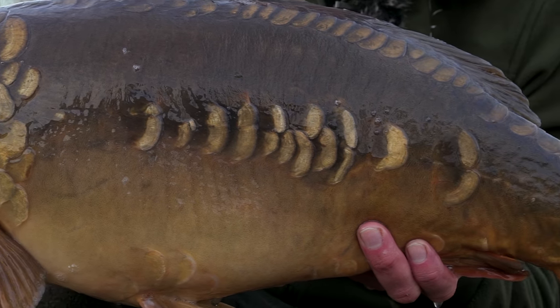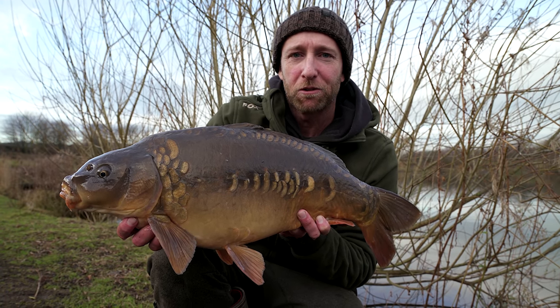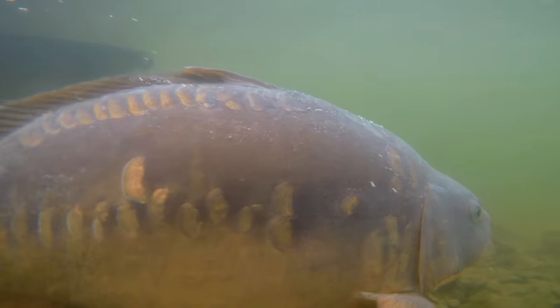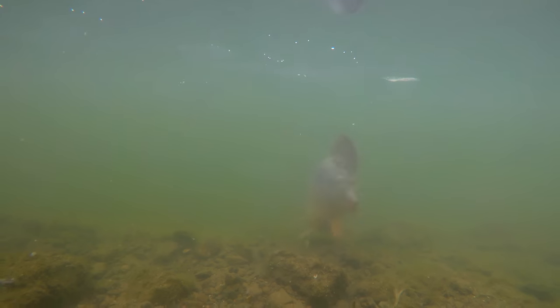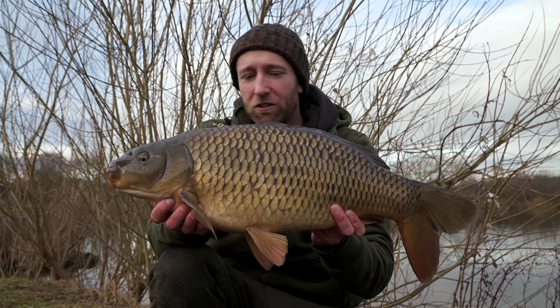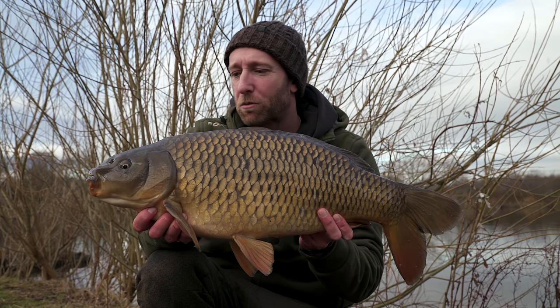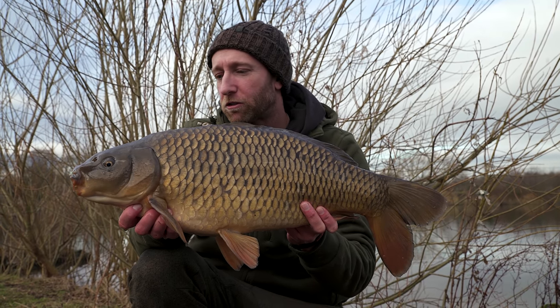Let's slip this one back because my hands are getting cold and we'll take a look at the other fish caught just a few moments later. This is the third fish of the session - another fish just into double figures, probably around 11-12 pounds, and it really is great winter sport on those adjustable zigs. I'm really enjoying this session.